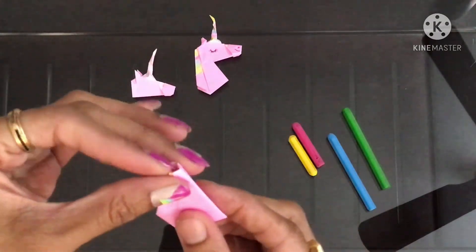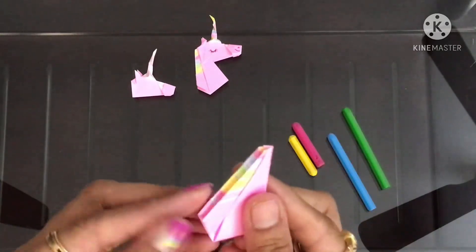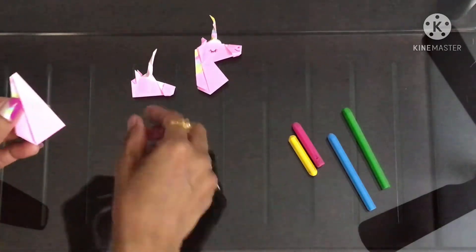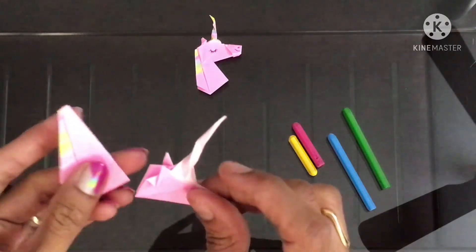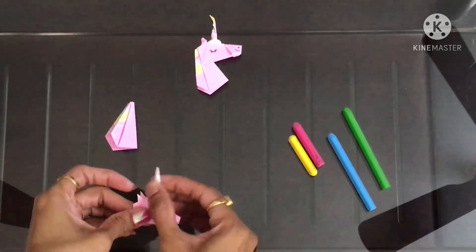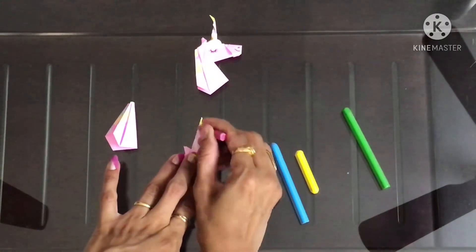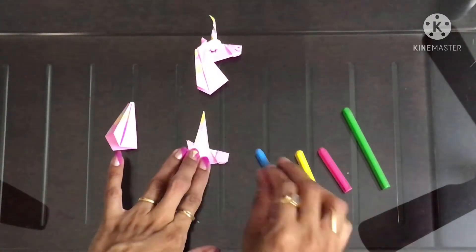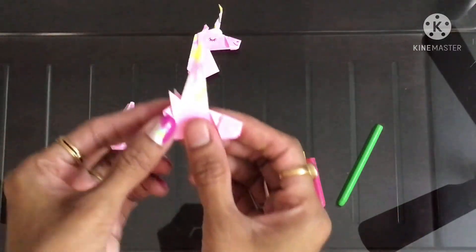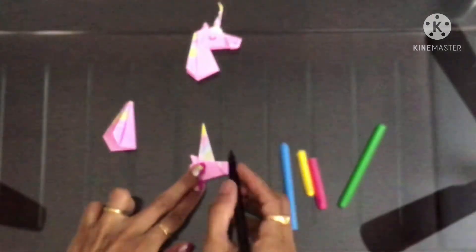Fold it into half like this. You can color the horn also with the same pattern and color. Fold it into half and draw the eyes and mouth.